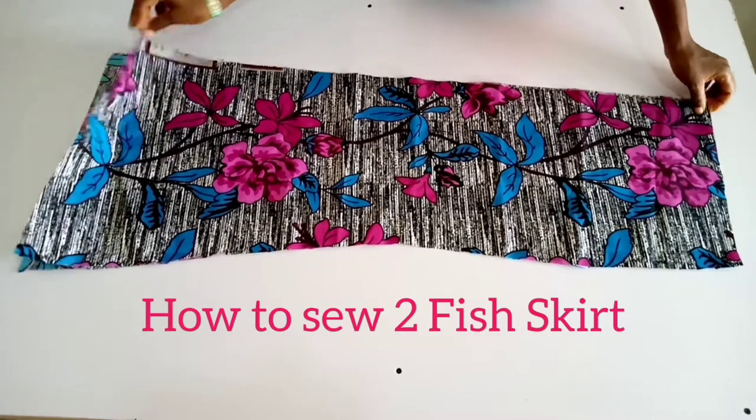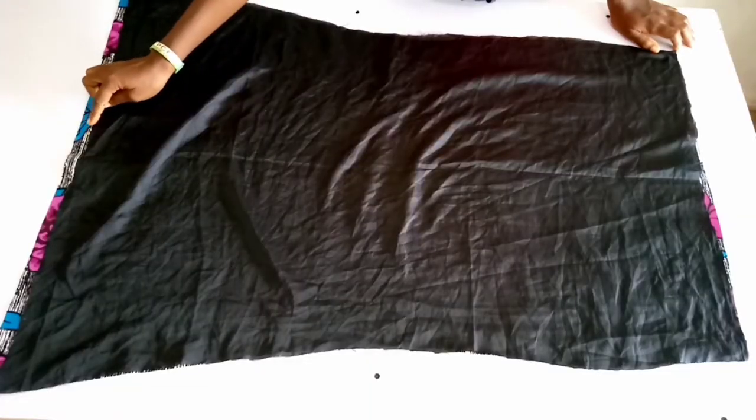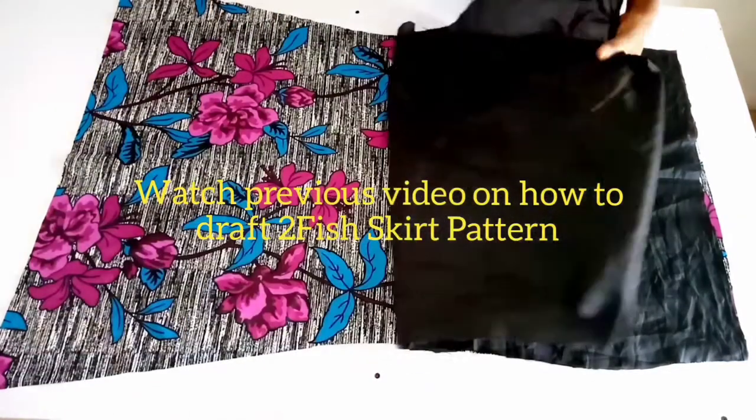Good day! Today we'll be looking at how to make a sofiske. These are the two back pieces and this is the front piece. We reduce the lining with one inch.